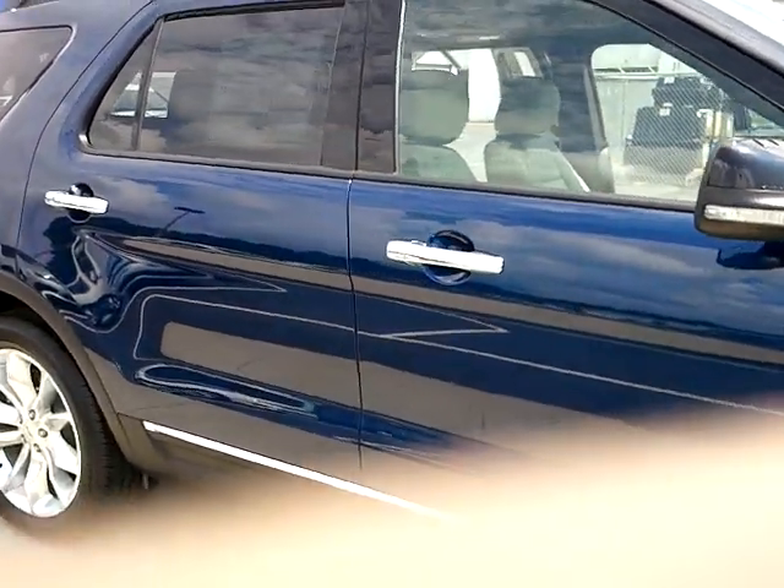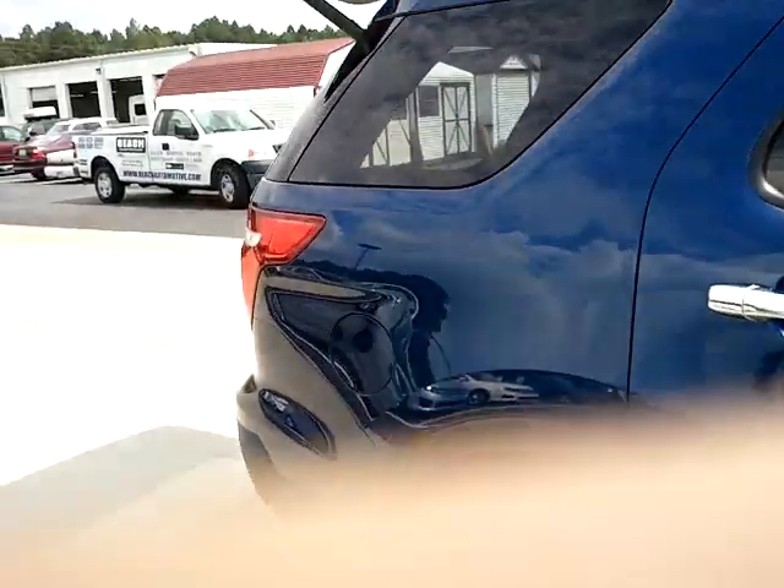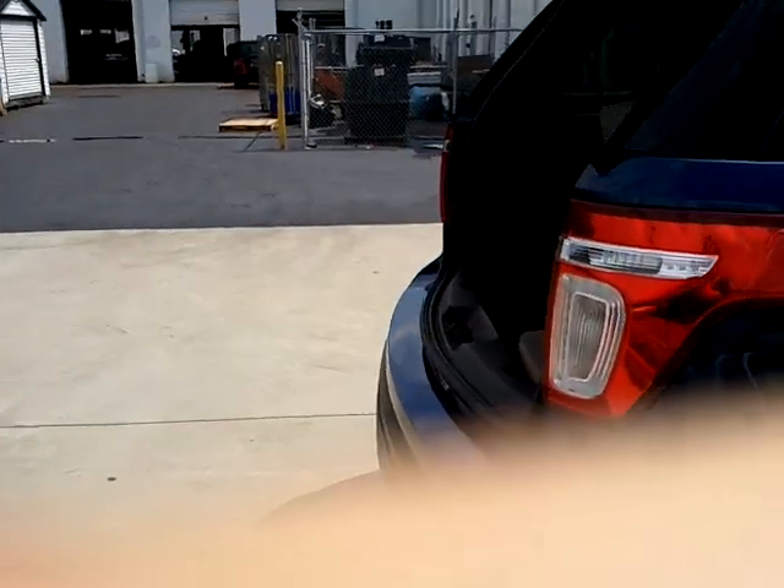Turn signal mirrors, chrome, you've got the silver handles, a little bit of tinted windows on the back. It's got the power liftgate.